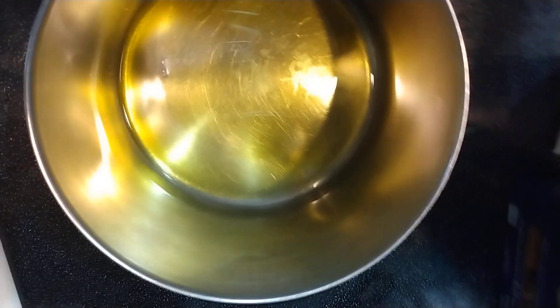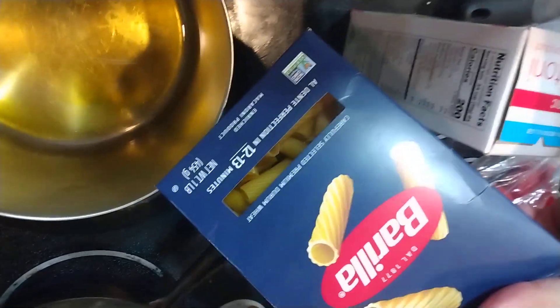Hi, does your pasta stick to your pan when you cook? People say add oil to your water. Well, I add olive oil to my pan to coat my pan before I add water and salt. That way the pan is coated in a thin layer of oil and I never have my pasta stick to my pan.